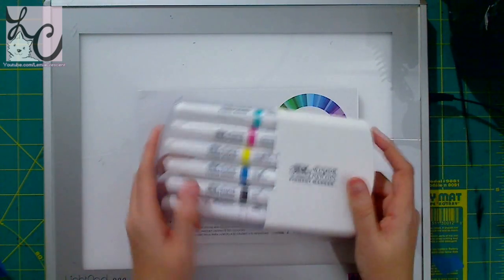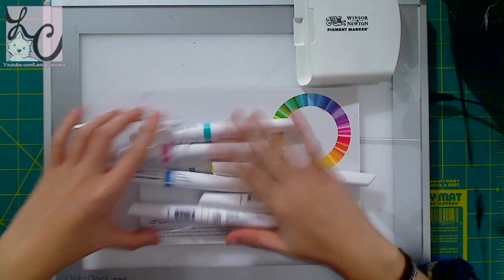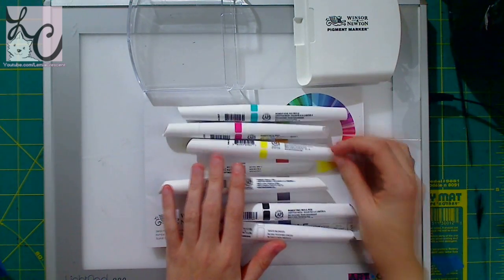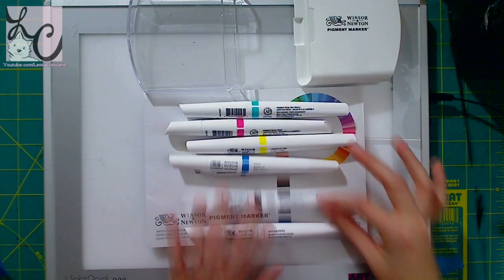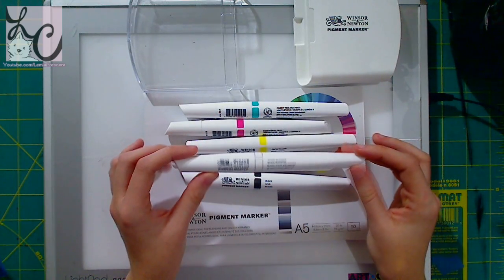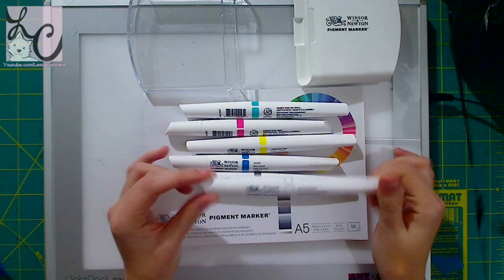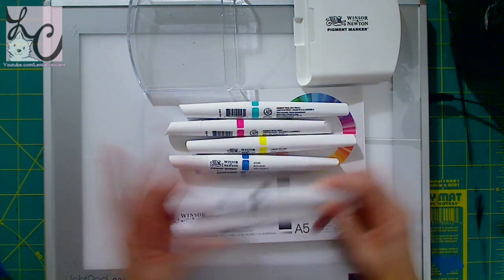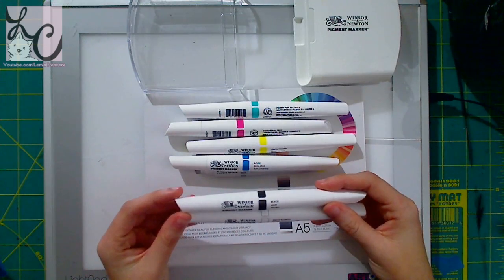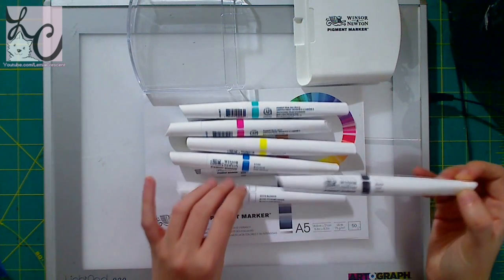Winsor & Newton generously gave me a set of six markers and a marker pad, in a nice hard plastic casing. The colors are phthalo teal, light magenta, red shade, lemon yellow, azure, black, and they also sent me the white blender. Unlike the clear blenders you'd see with other brands, this is a white blender — so theoretically, using just black and white, I could make an entire grayscale picture with lots of different tones.